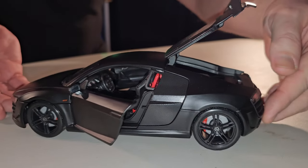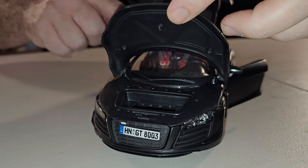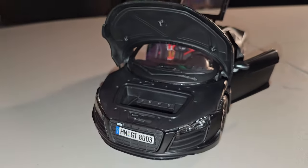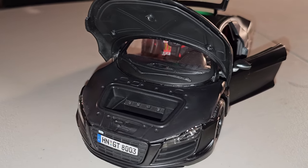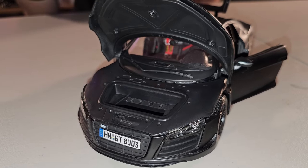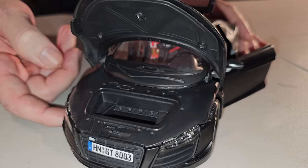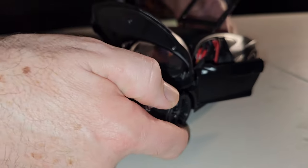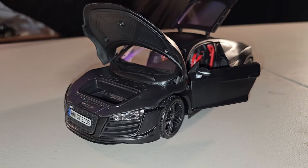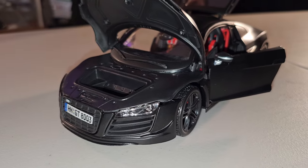Now we're coming to the front because it doesn't end there. We have another opening section, and everything here is hard plastic — that's why it's not that expensive. But at least everything opens and holds in place. The wheels have soft plastic for the tires and hard plastic for the rims. We have the rotor with the caliper inside — very, very beautiful. Very simple but very beautiful.